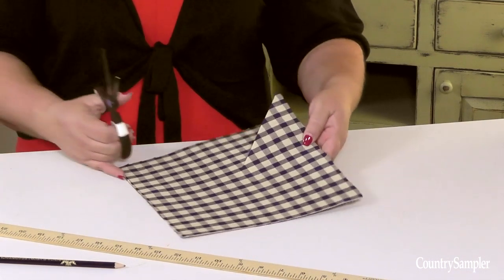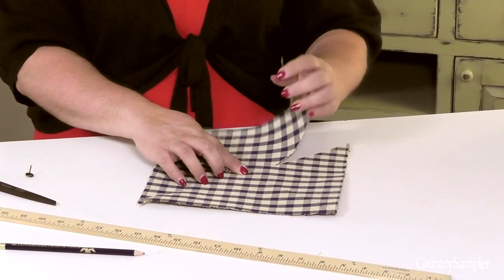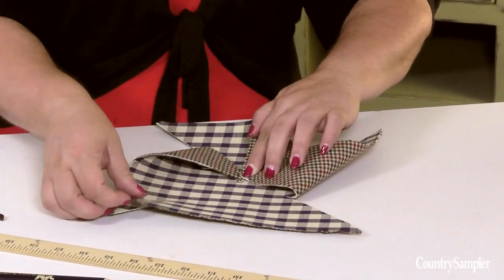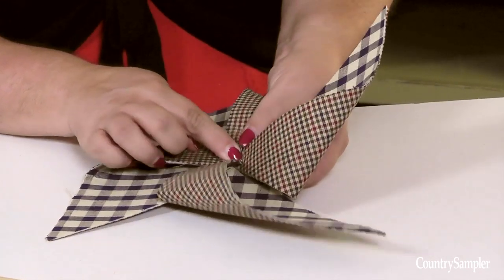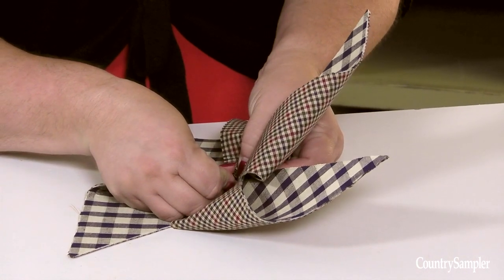Repeat for the other corners. Fold the right points of each cut corner into the center of the fabric square, and hold them in place with your fingers as you slightly overlap them in the center. Push an upholstery tack through the four folded points in the center to create your pinwheel.